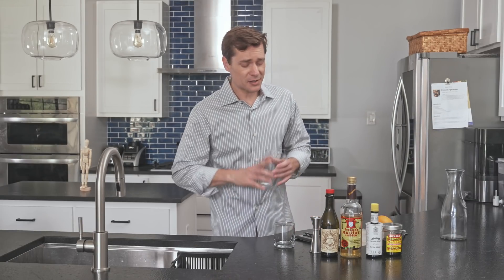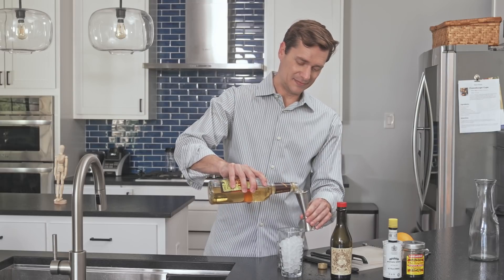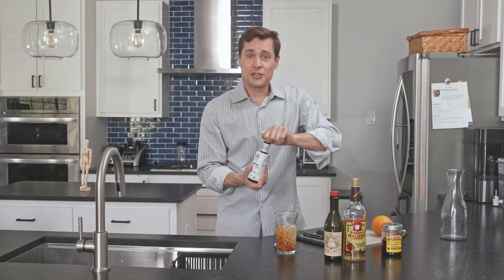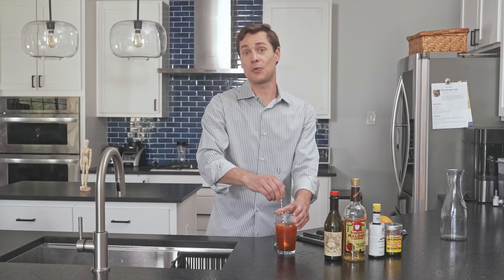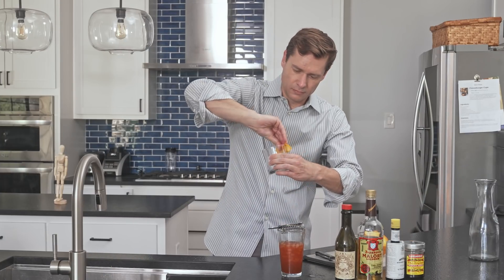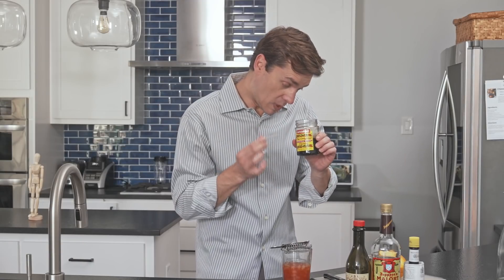Doing the classic Manhattan, but I'm going to do it on ice before I strain it. Two ounces of rye — of course, instead we'll be using Malort. One ounce of sweet vermouth. It says two dashes of bitters, just two. I already know there's extreme bitters from the Malort, so maybe the Angostura will cancel it out, like amplified sound waves canceling each other out. And these are quite literally the best cherries on the planet, and I am so sorry for what I'm about to do.